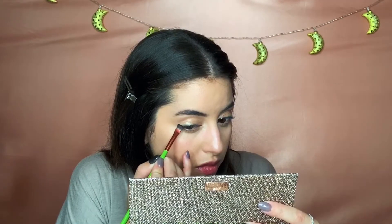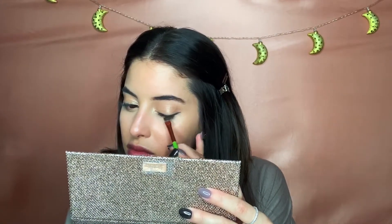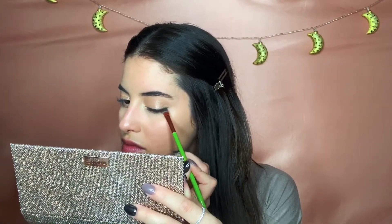Now to get a more precise wing, I am using the same brush with the same eyeliner and just running it over — that's going to create the winged look and make it a little bit darker as well.